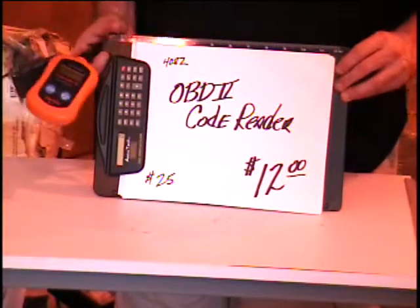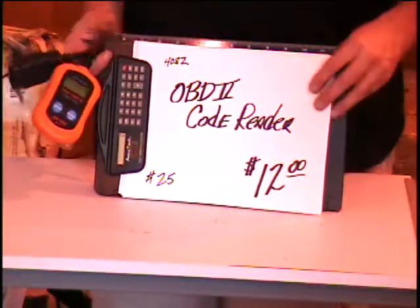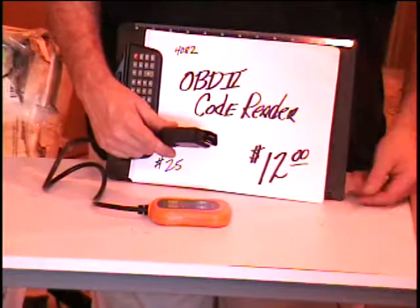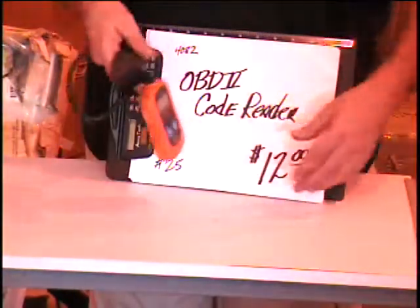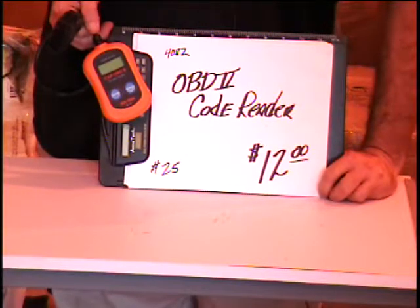Hey everybody, I got another OBD2 code reader. Now you know what those are? Those are automotive diagnostic tools. You plug them in to the little plug underneath your dash — you have to crawl up under there and plug it in. This scanner is going to give you a code number. It's going to tell you why that check engine light comes on.